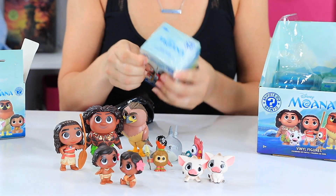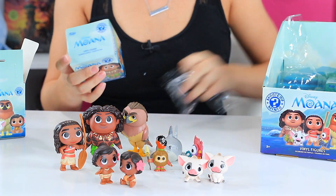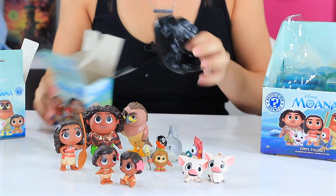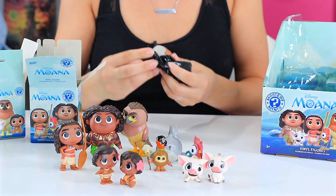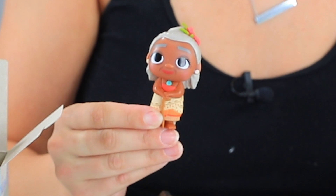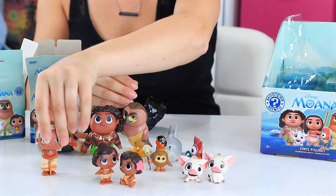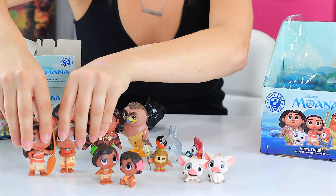I think I miscounted before. We've got two left. Aw, it's the Grammy — Grandma Tala. We have Grandma Tala. I'll put her over here next to Moana.